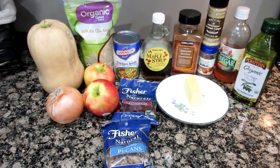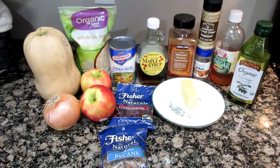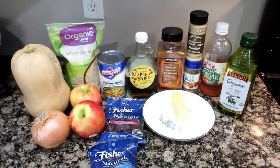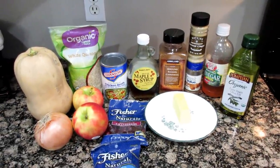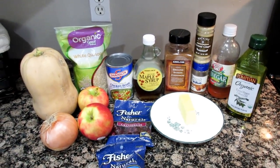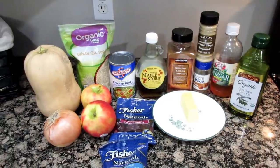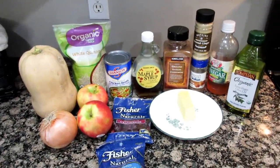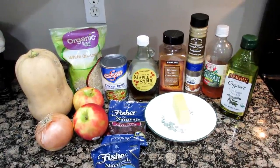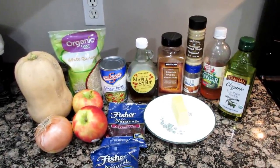Let's get to making the salad because it is so good. For this recipe you're going to need one small to medium butternut squash, one medium sweet onion, two small Honeycrisp apples, quinoa, chicken broth, dried cranberries, chopped pecans, butter, pure maple syrup, cinnamon, nutmeg, ginger, olive oil, apple cider vinegar, and salt and pepper to taste.